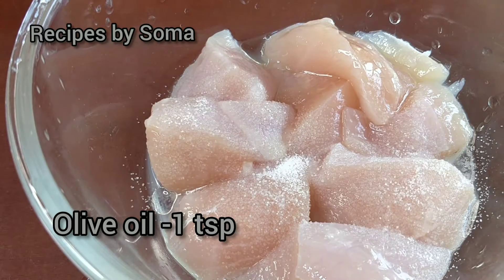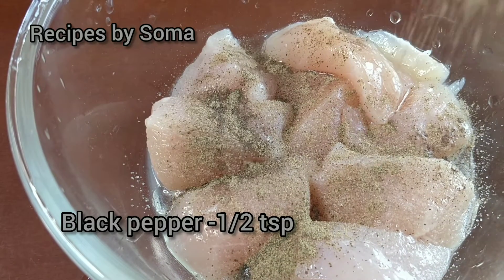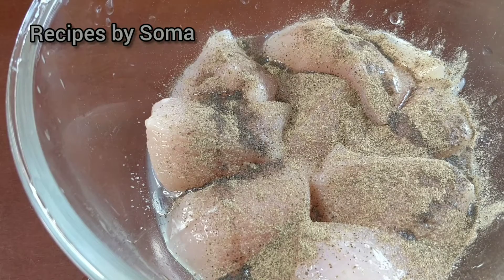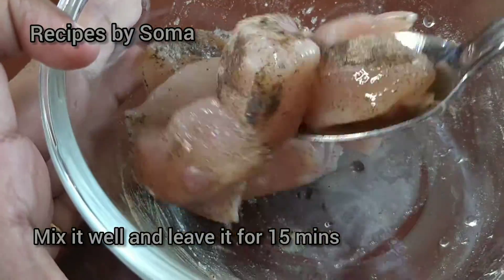Pour olive oil on it, one tablespoon. Add salt as per taste, and black pepper, half a tablespoon. Now we will mix it all together and leave it aside for 15 minutes.